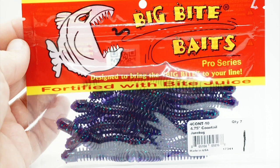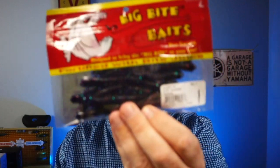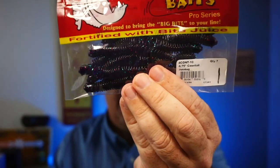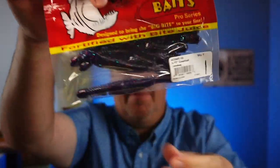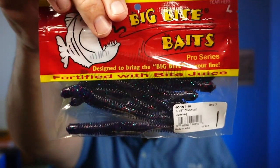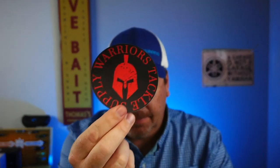From Big Bite Baits they sent a Coontail June Bug — I think it's a full pack, seven in there. They're made with Big Bite juice so I'm not touching them, but maybe good for a drop shot or something. Never seen or used these before, but they look decent. And then they also sent a sticker and a face shield.